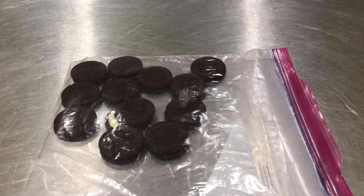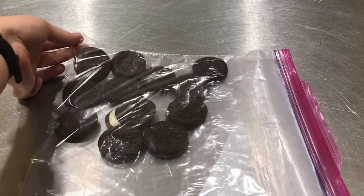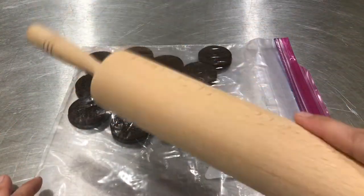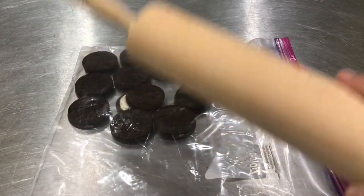To make my cookie crumbs, I have put 12 sandwich cookies into my Ziploc bag and now I am going to break them up with a rolling pin.